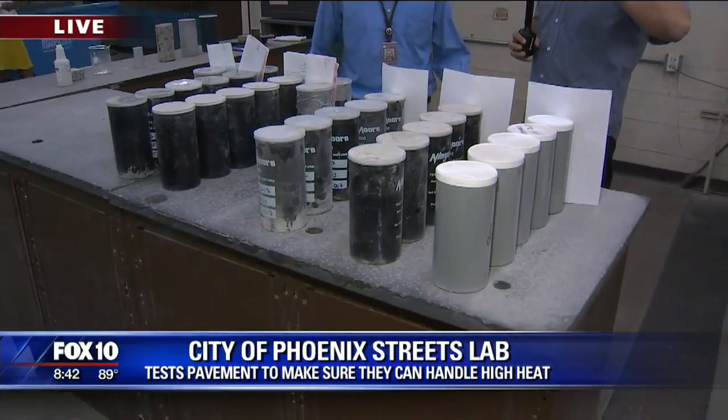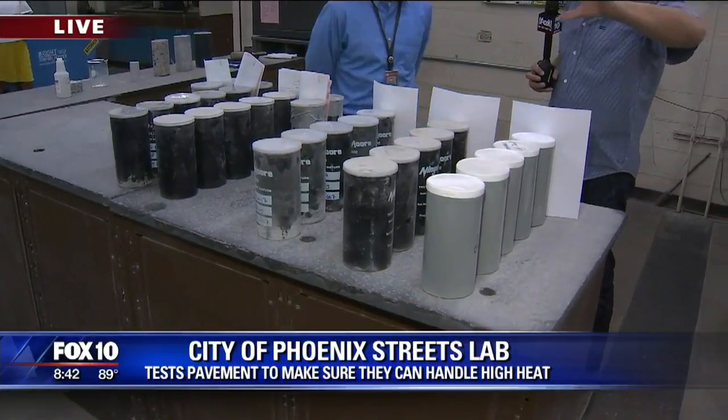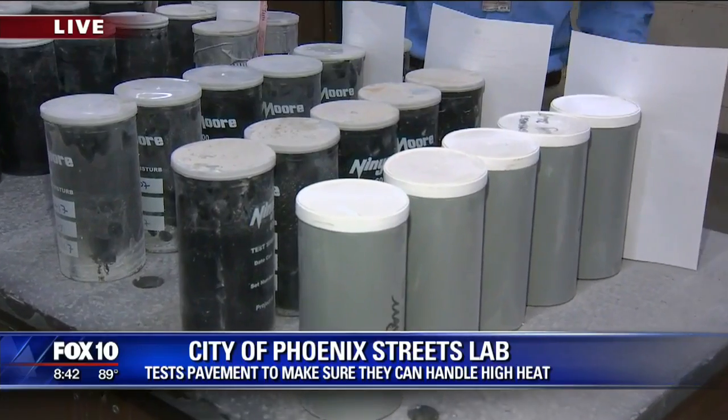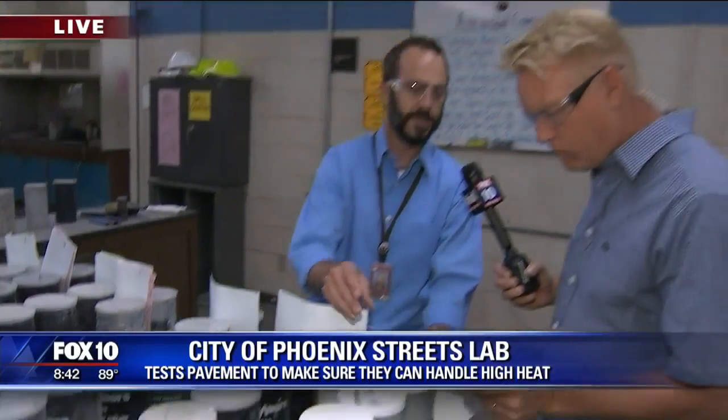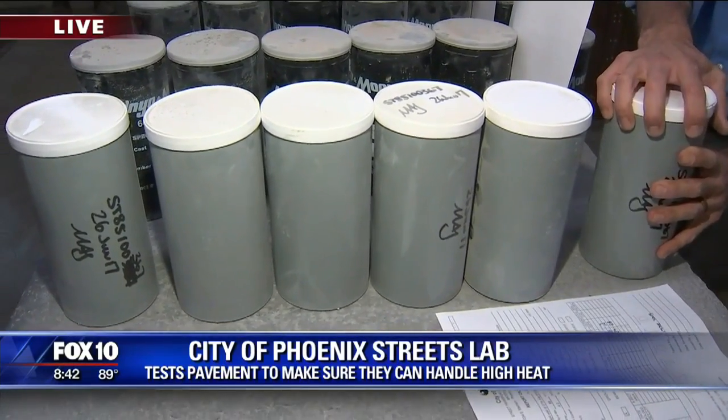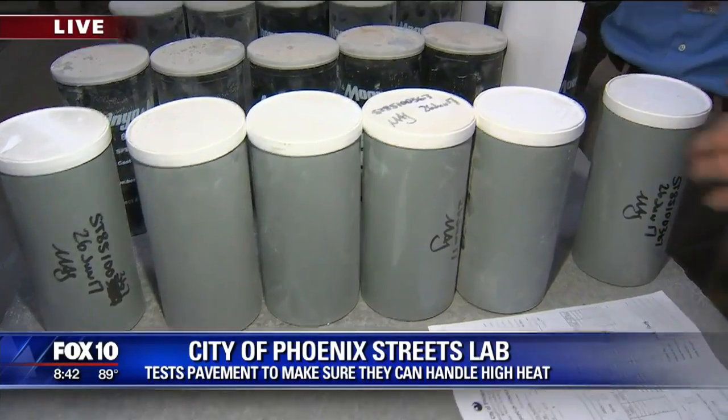If you grew up back east or in the Midwest, you know what springtime can be like. Rob was saying — admittedly — they don't have a lot of the freezing and thawing problems other cities have, but they're really on top of what their roads are made of. These are some core samples. A manufacturer of concrete has to provide their products so you can test them first. For example, this project is Chandler Boulevard, one of the newest roads being built.